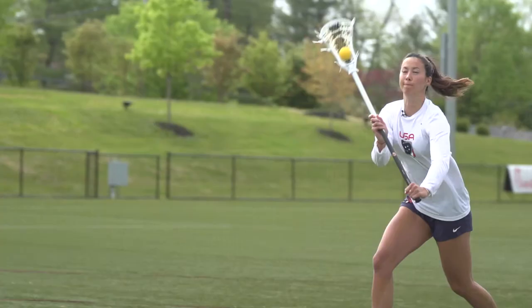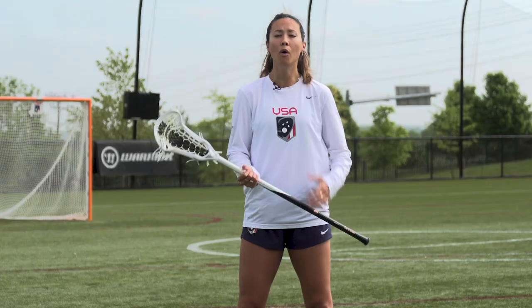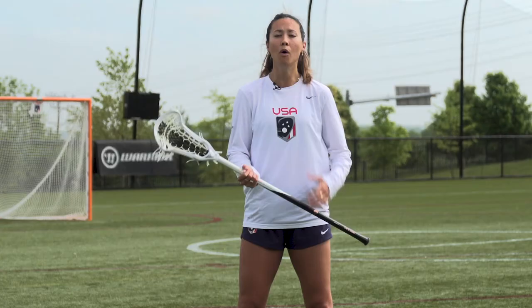The third and final tip is to change levels on your shot. So if I'm catching the ball up high, I'm going to redirect my shot and maybe shoot it low. Or if I'm catching it on one pipe, I'm going to shoot for the opposite one to make it really hard for the goalie to stop.